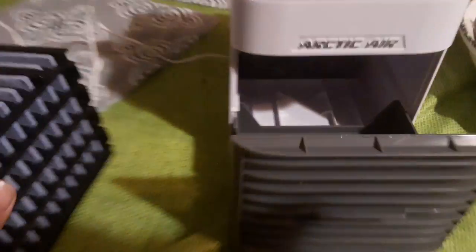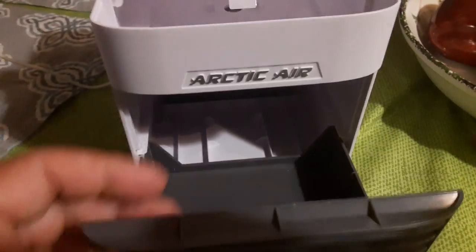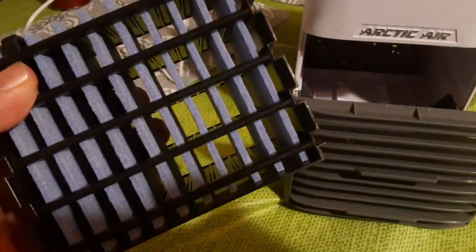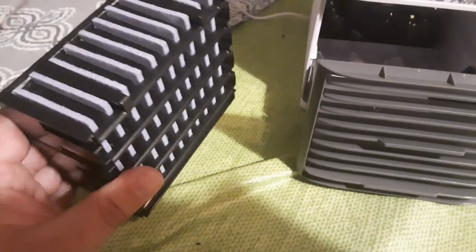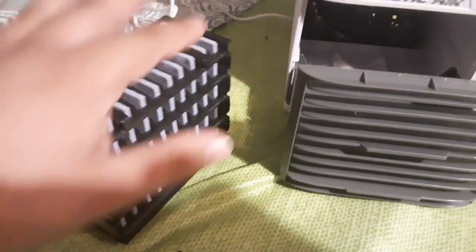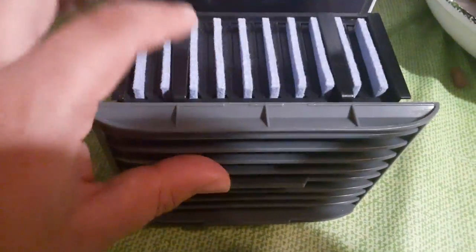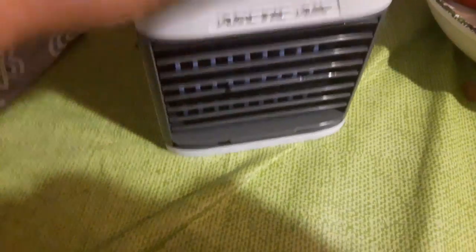This is a fan right here in the back — it's an Arctic Air. These pads here go in the freezer after you make them wet, so these pads are just sponges. The sponges absorb the water, you put them in the fridge to make them cold, and then you place them back in here. This is a filter, and then water goes in here.